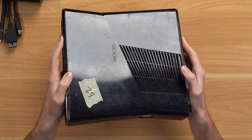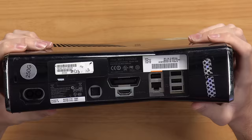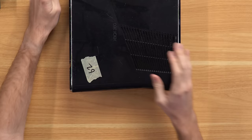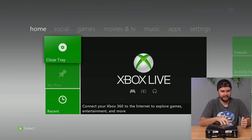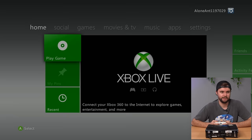Next is another glossy 360 Slim — very beat up. Hard drive present, 250 gigs. Flipping to the back — it's a GameStop refurbished console, and someone has even removed the GameStop sticker, so something's been done inside. Plugging it in, we've got power. Free game: Skate 3 — probably my favorite 360 game! It looks decent and boots without issue. The profile is Alone Ant 1197029, and yes, the game loads up.